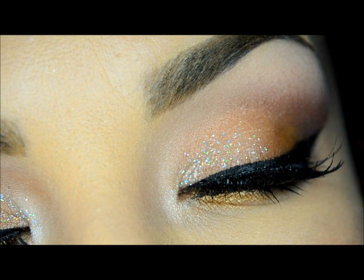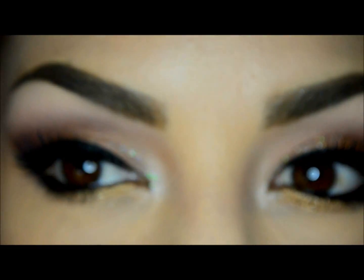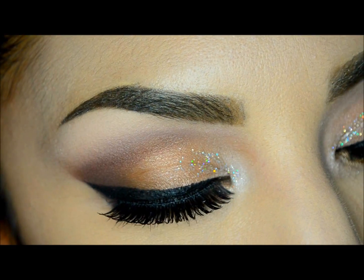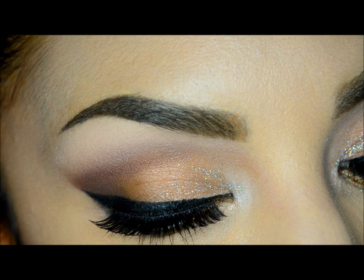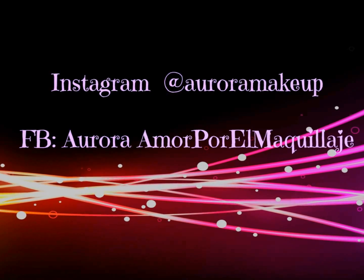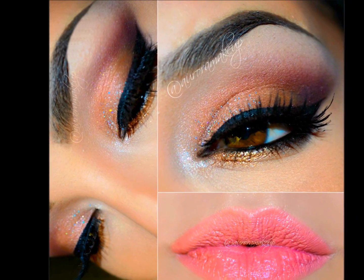Well, this is the final result. Thank you so much for joining me in this tutorial. I'm sorry for my English — it's just to give you an option for people who don't speak Spanish. Don't forget to subscribe to the channel, give a thumbs up if you like it, and add me on Instagram and Facebook. Happy weekend, bye bye!